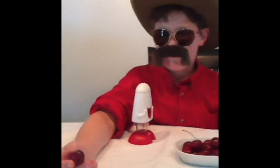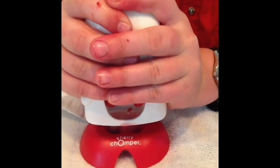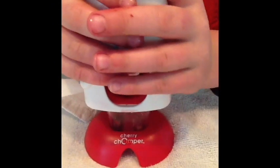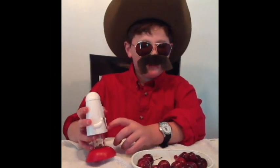There — pits it! It worked! Just take that little bit off. See how this catches the pit in the deuces?